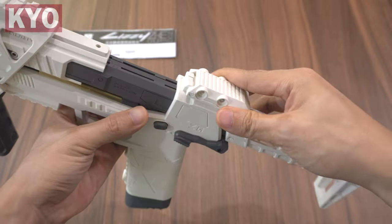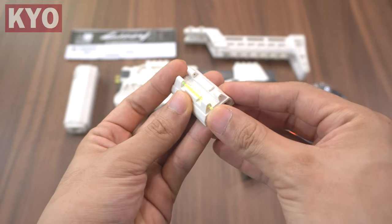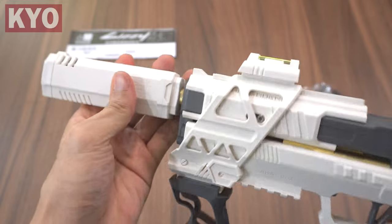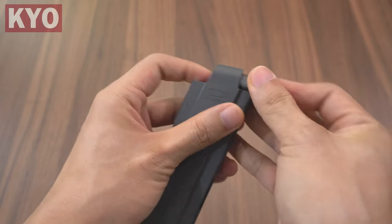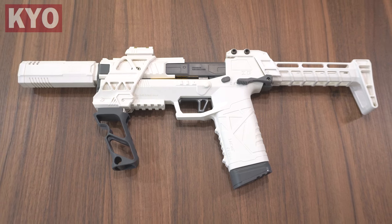Next, slide in the buttstock, put in the nuts and tighten up the bolts. For the fiber optic sight, align both fiber optic pieces to the hole and push them in, then slide it on the rail. Friction fit the barrel extension, put in the darts, put in the magazine, and this is how the blaster looks with everything installed.